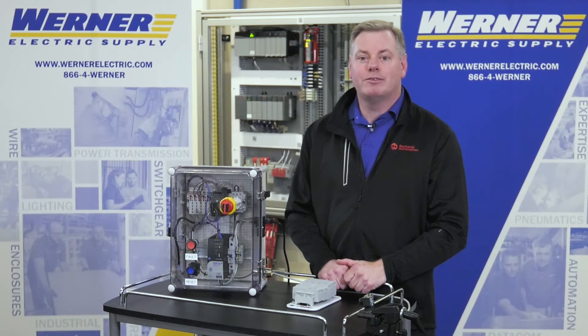I'm Pat Nellison, Product Manager for Industrial Controls, Sensors, and Safety Products at Warner Electric Supply. Today, I'd like to guide you through the teach process for the Allen-Bradley 42EF right-sight photoelectric sensor.